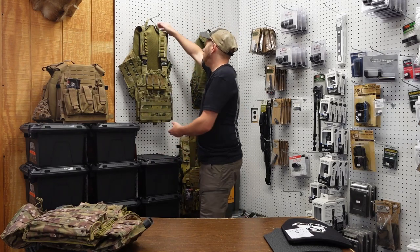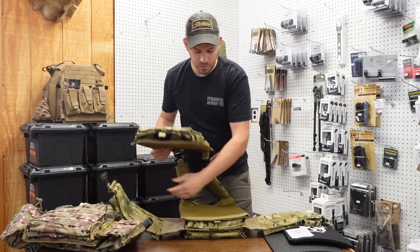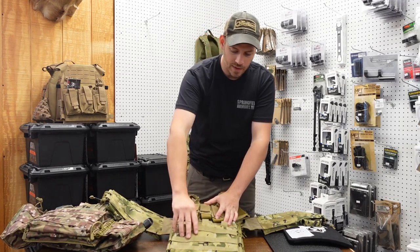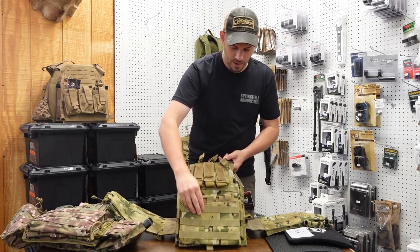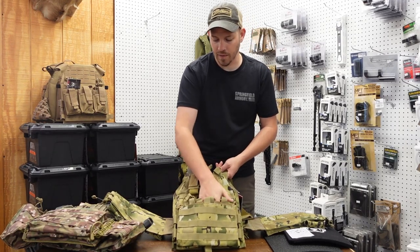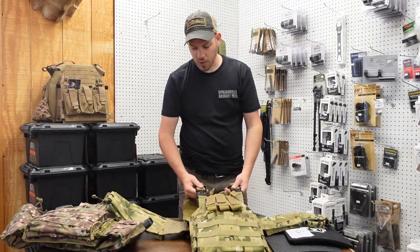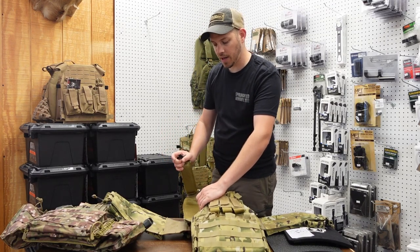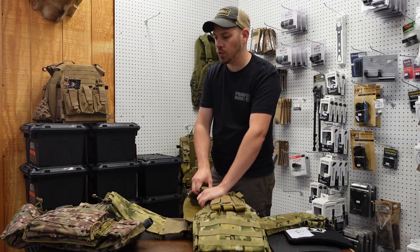The next carrier we're going to talk about has, starting with the front, pistol pouches up top for three magazines. Then we have AR mag pouches and an admin pouch in the front so you can put stuff in there. It's got MOLLE all over the front for extra attachments. This one has actual metal buckles — you just press them and they come right out, so they're probably going to be a little more secure than plastic buckles.